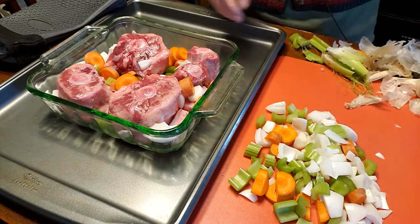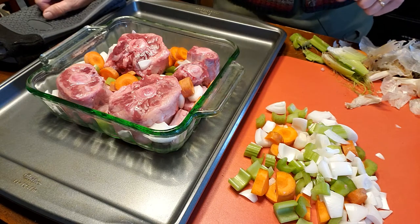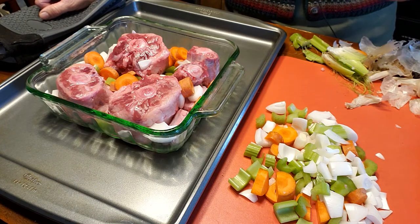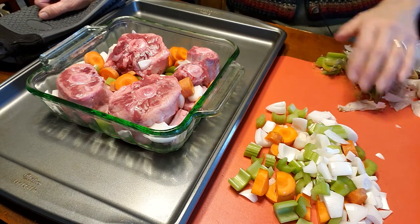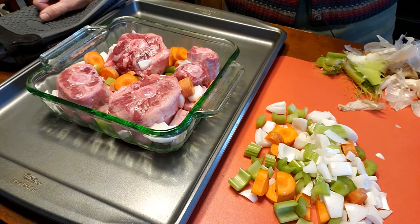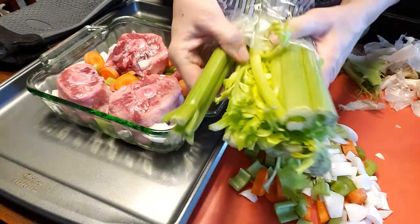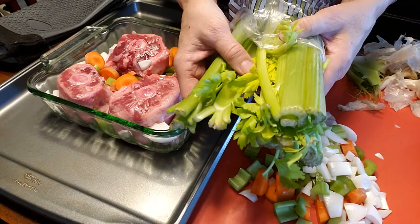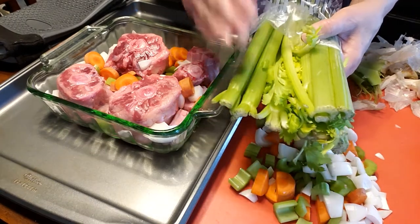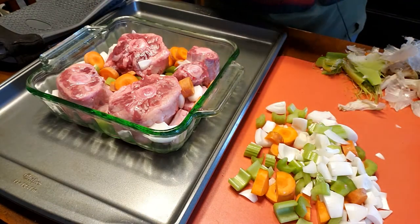Our celery ends, carrot ends, the skins and outer part of the onions are going into the compost pile. You could also feed your animals with that. Don't throw them in the trash — you want to use every bit so you don't have any waste. Also, never use the leaves of the celery. These leaves, when cooked for a long time or at high temperature, can literally make your stock bitter. And of course you don't want that.